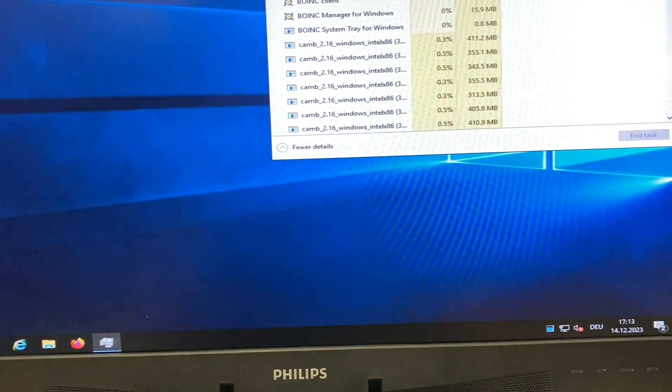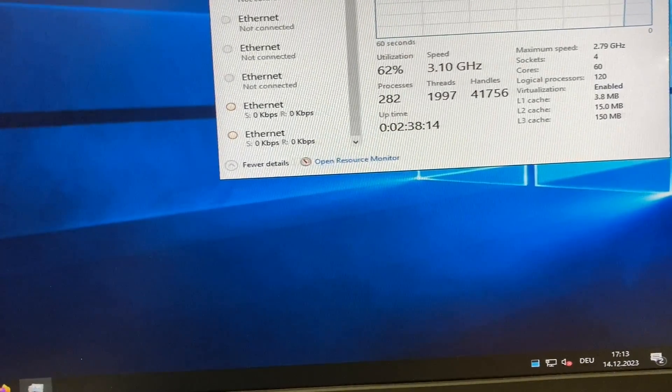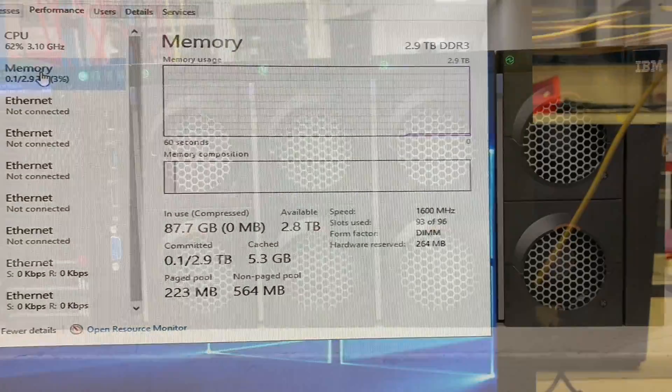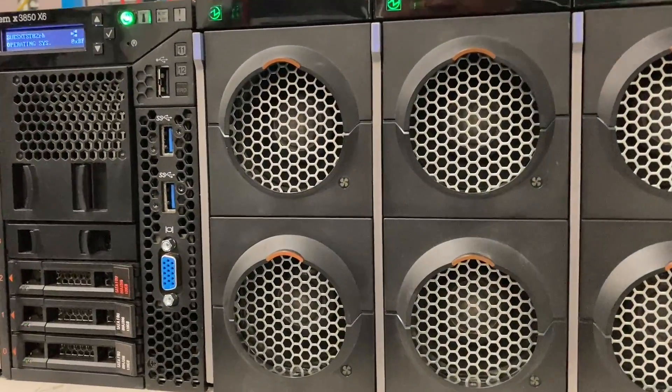The machine is also full with 32 GB RAM sticks, a total of 3 TB — you can see that here. This machine is remarkably silent, even under full load.